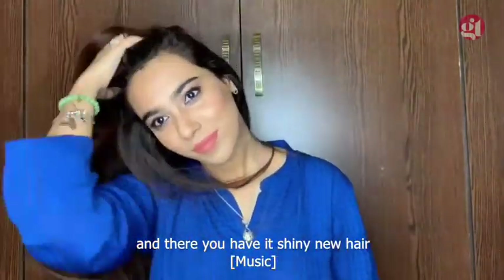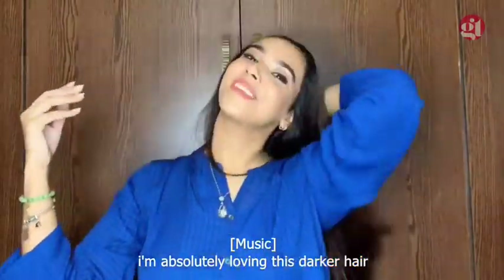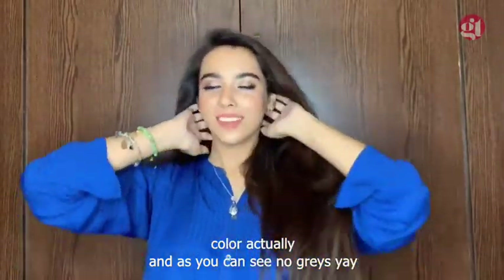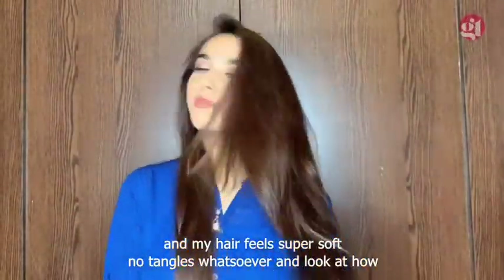I'm absolutely loving this darker hair color — it's closer to my natural hair color actually. And as you can see, no grays! And my hair feels super soft, no tangles whatsoever. Look at how shiny it looks. Absolutely love it!